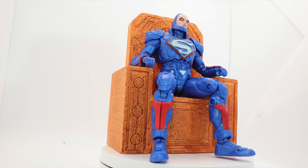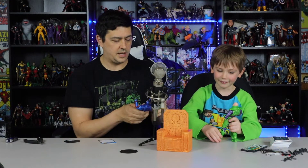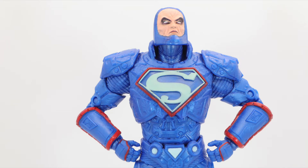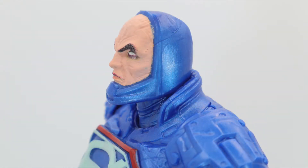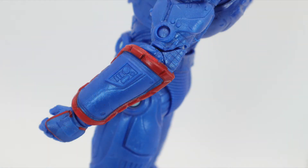The shoulder pads are rubbery so they actually don't hinder the shoulder mobility that much at all. It's got good mobility — double jointed elbows, double jointed knees. The leg sculpts on these two figures are the exact same. All they did is a different chest piece, different shoulders, and different forearms — the biceps are the same too. They reuse a lot of the sculpt between the green and blue power suit, but they do have enough variation between them.